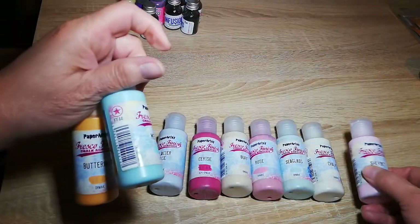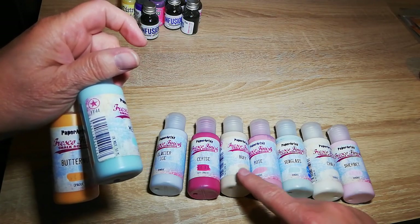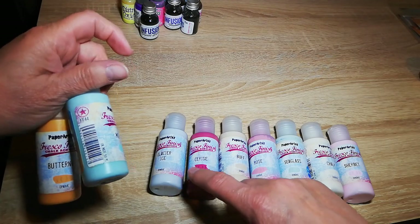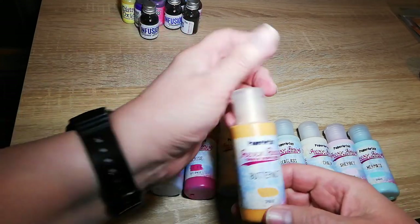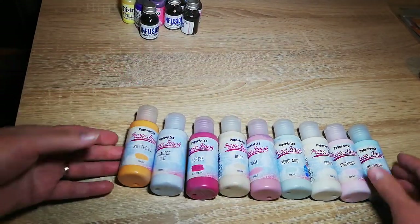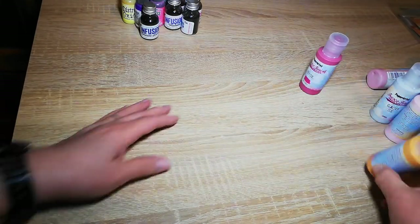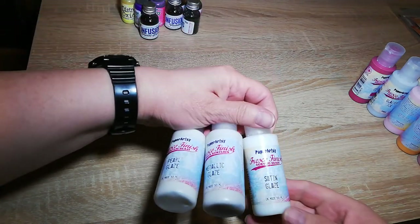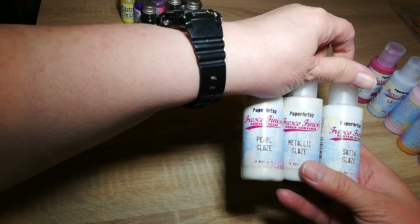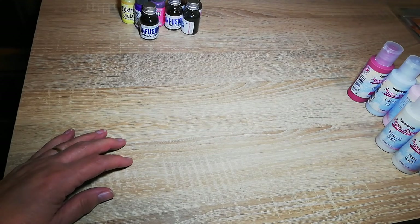Ooh — sherbet, chalk, sea glass, rose, buff, cerise, Glacier Ice, Mermaid, and Butternut. I've already got a few of those, so I added those to my collection. I forgot the glazes — I bought some Satin Glaze, Metallic Glaze, and Pearl Glaze. They go from the same range — fresco paints.